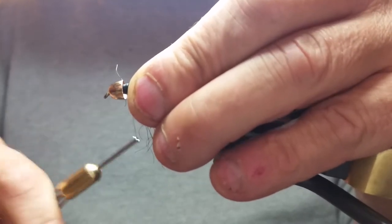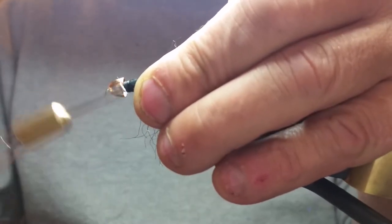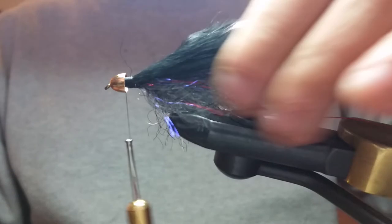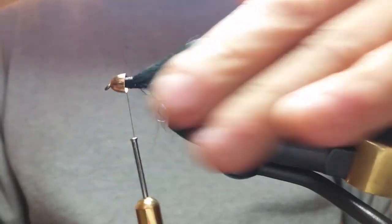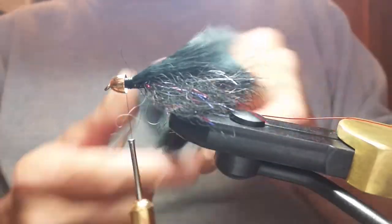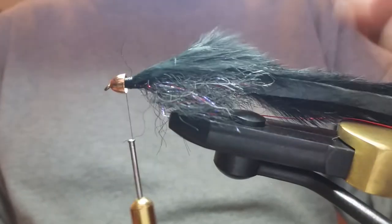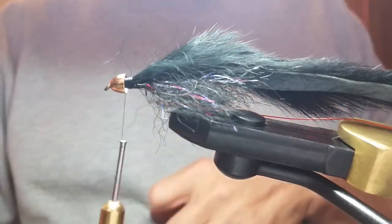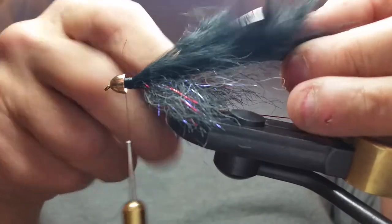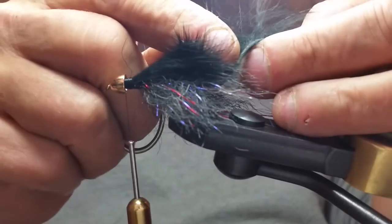Tighten it as tight as you can. Come back not quite to the cone head — there we go. Now we're going to cut our tail. If you're pike fishing that might be a good longer tail, but for trout, not so much. My rule of thumb is a hook length — bring my scissors up there and get it close. Some guys like their tails longer, some shorter, but I like mine a hook length, maybe just a hair bit longer for movement.